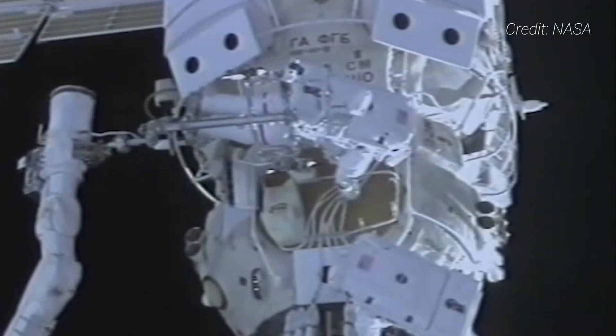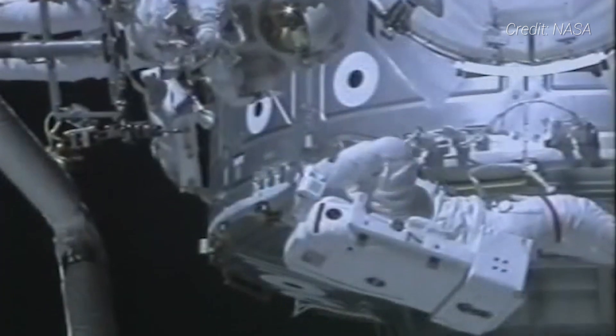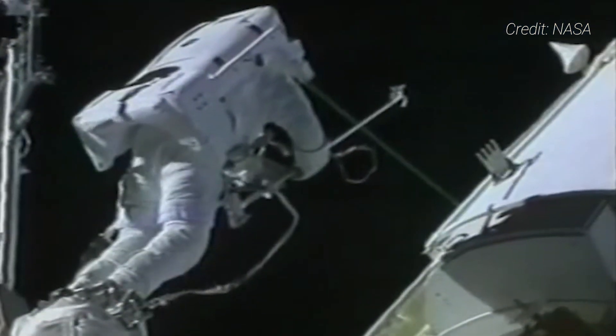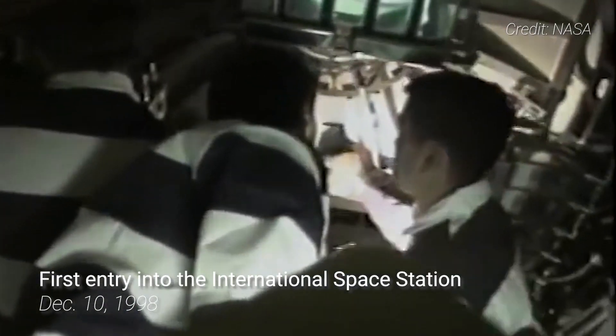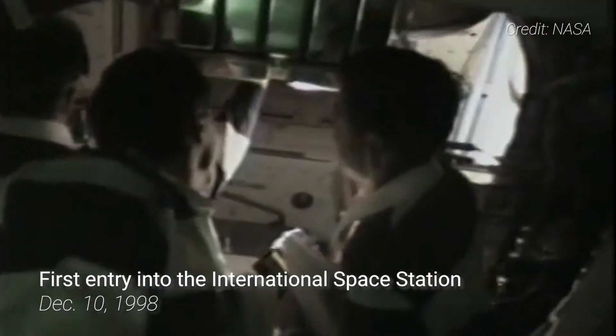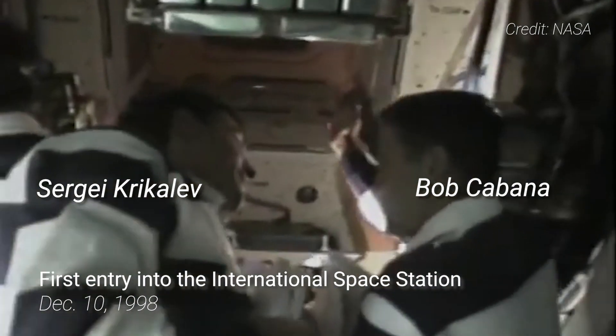Over the course of five days, three spacewalks were performed by astronauts to install the power and data connectors between Unity and Zarya, as well as to manually free several antennas on Zarya that didn't deploy after launch. Once powered up, the ISS was entered for the first time on December 10th, 1998 by NASA astronaut Bob Cabana and Russian cosmonaut Sergei Krikalev.